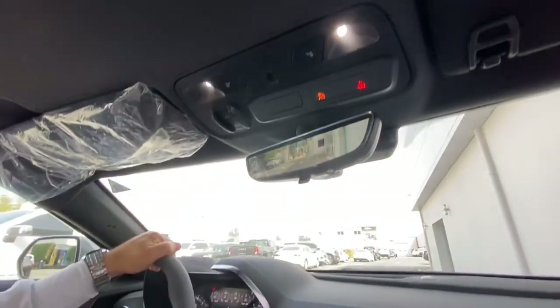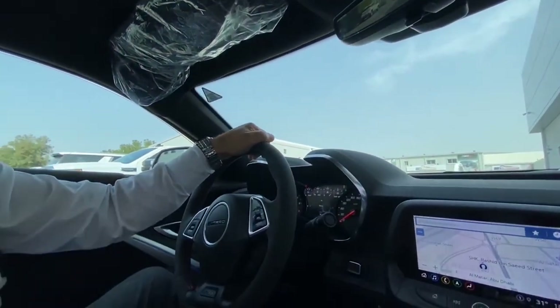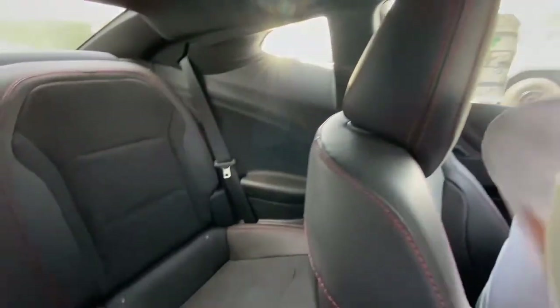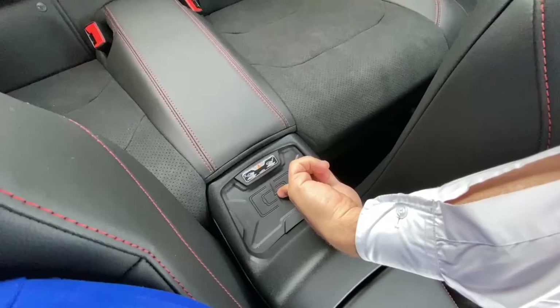Let's listen to some music. There's also something important back here — a wireless phone charger.